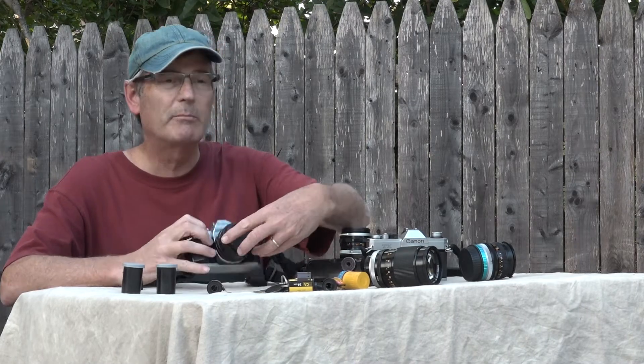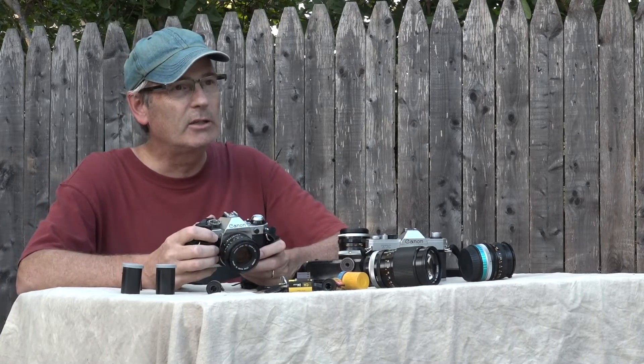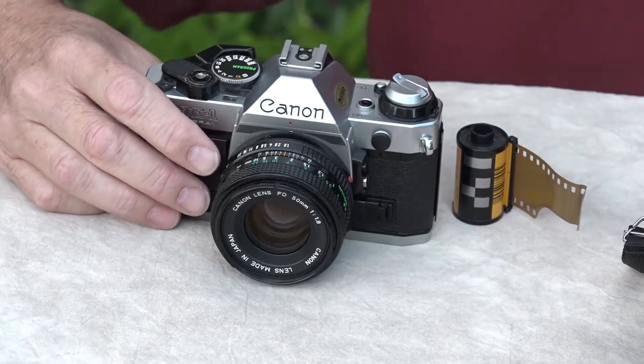Today we're going to be talking about 35mm cameras, and especially the Canon AE-1 Program. It's a really nice camera. I'll show you how to put the film in your camera.